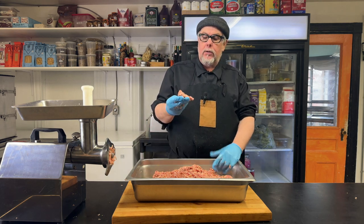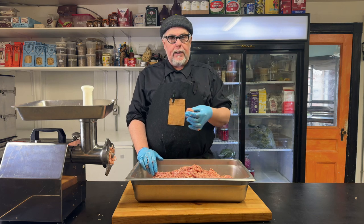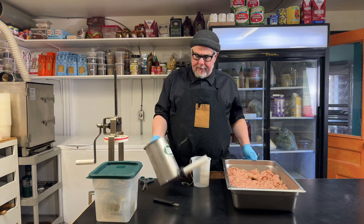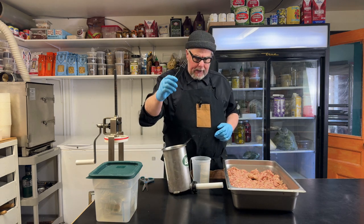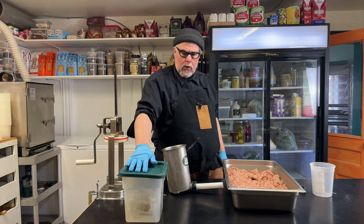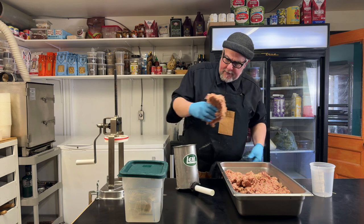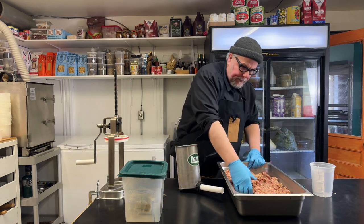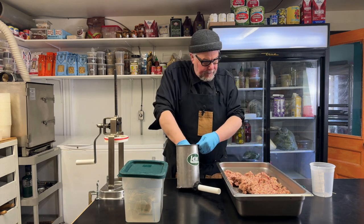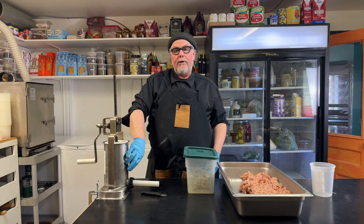This is also a good time to do a quenelle test — just drop a little bit in boiling water, fry it in a pan, or run it in the microwave for a second to taste and check the seasoning. I have my sausage meat, my stuffer with funnel on it, Mr. Pokey, some twine, scissors, and casings that I've been soaking in warm water to soften them up. These are beef casings. I'm going to load my stuffer with sausage, pushing it in so there aren't a lot of air bubbles. This stuffer has been in the freezer so it's really cold.